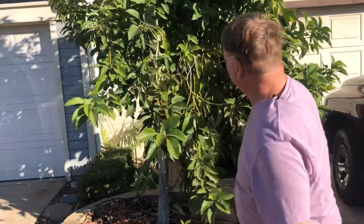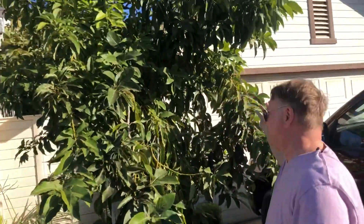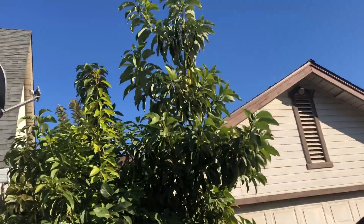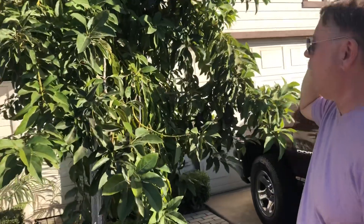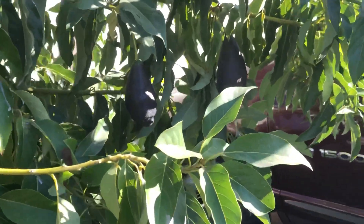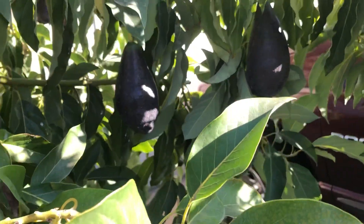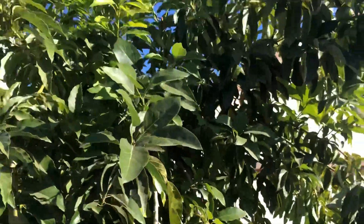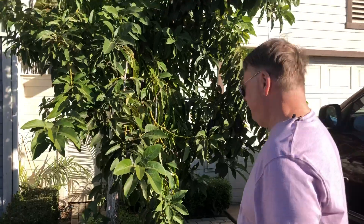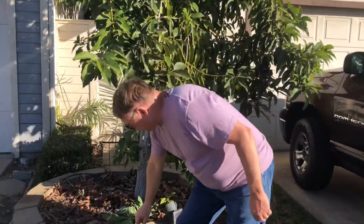Let's come over here and take a look at what we have. We have the demonstration tree — this is Wilma. She's got four or five different varieties of avocados on it. I'm going to take some Mexicola Grande avocado budwood and I'm going to graft it onto Wilma.